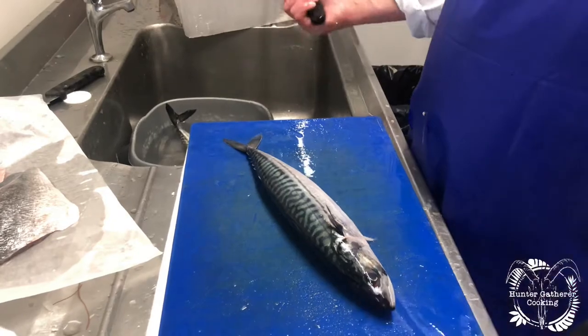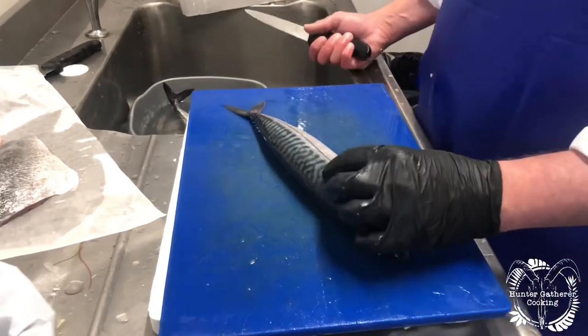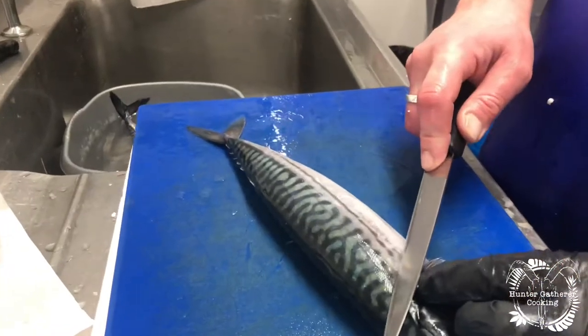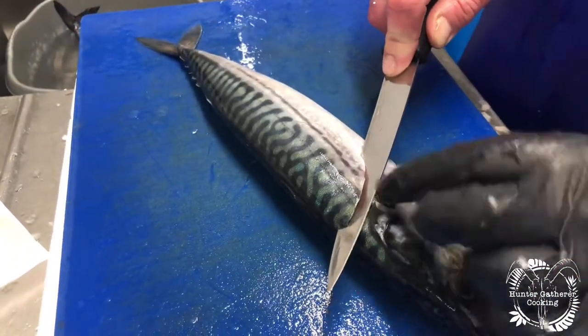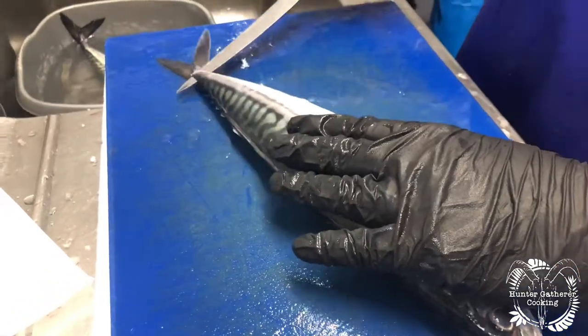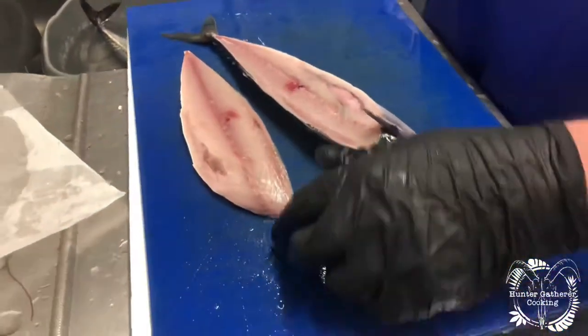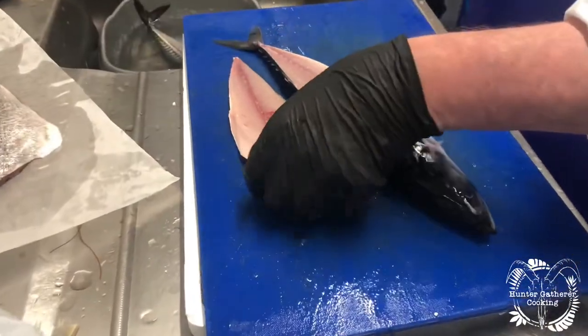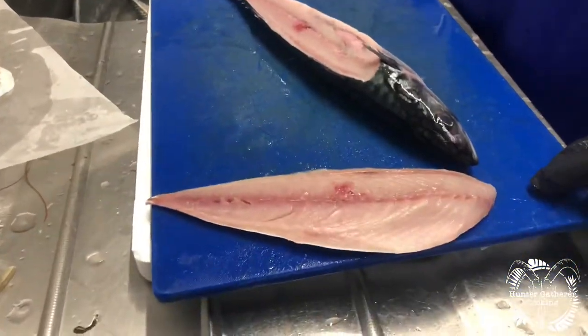It's very easy to fillet a mackerel, but then everything is if you know how. I'm going to show you the quickest and easiest way. Lift up their little fin there, knife behind, cut down to the spine and then just take the fillet off like that. Beautiful — trim up the bones if there are any left there and you have a wonderful fillet of mackerel.